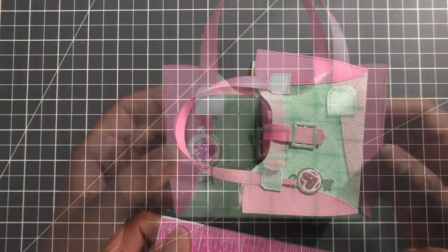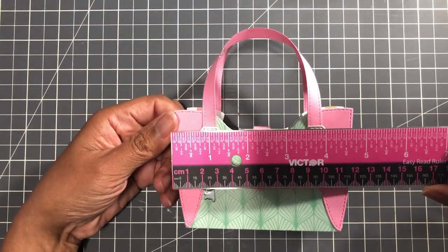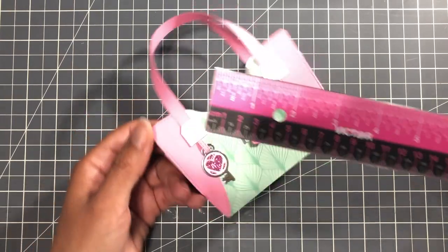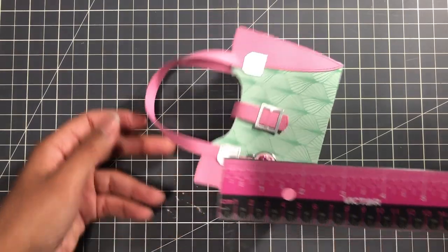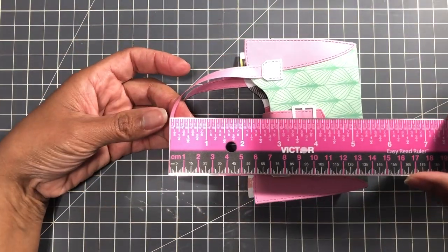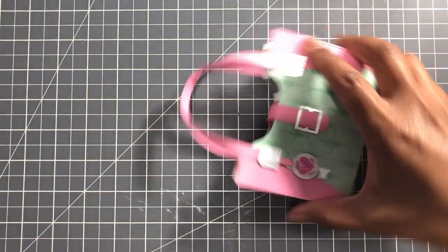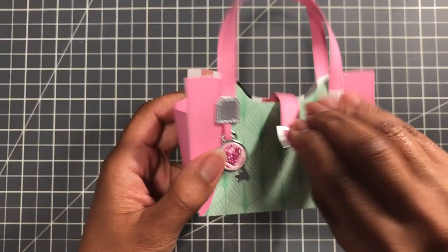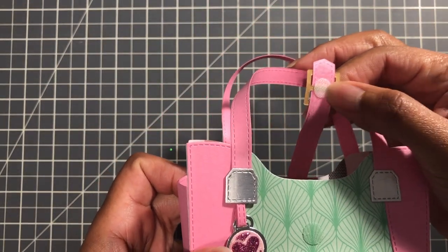This is the first bag that I made. Let's do a measurement on the bag. From the widest point, four and three quarters. The height of the bag here, three and a quarter. And then from the top, five and a half. So that's the measurement — five and a half with the strap. So it's a substantial bag. And I did make a closure using a three eighths of an inch Velcro here.